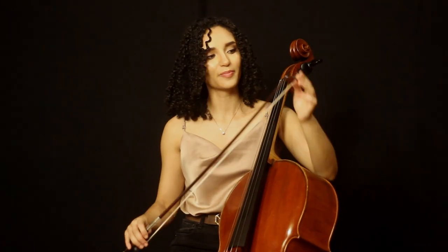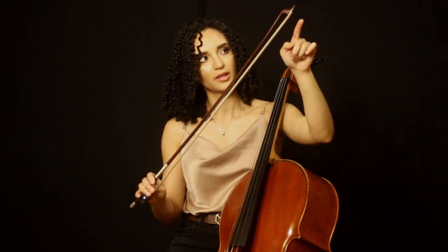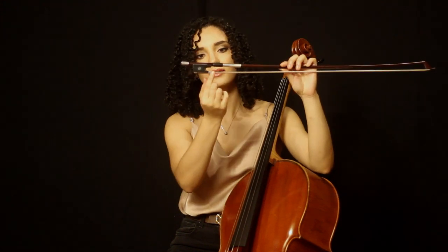For the parts of the bow, this part is called the tip, this part is called the wood of the bow, this part is the hair of the bow, this part here is called the frog, and this is called a ferrule.